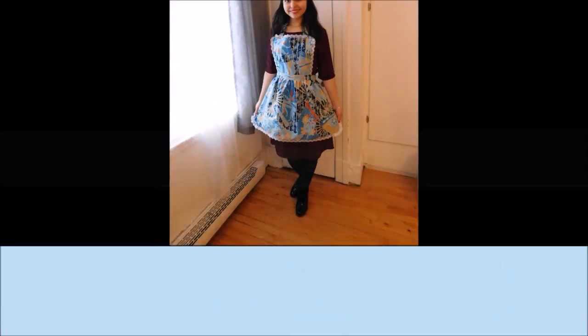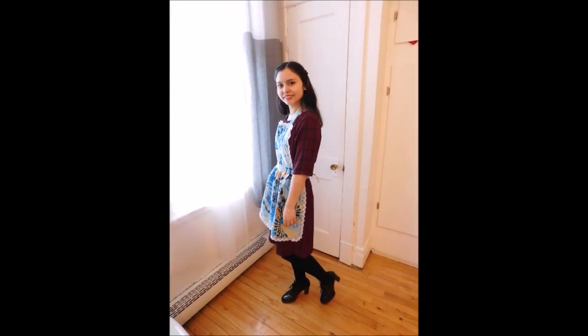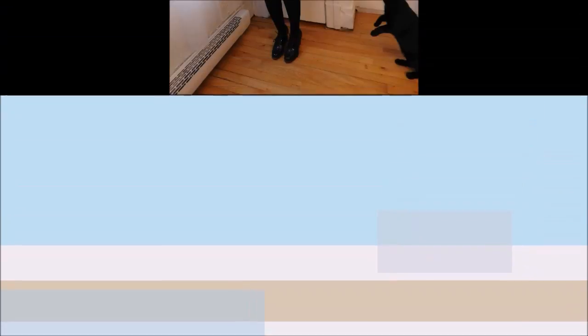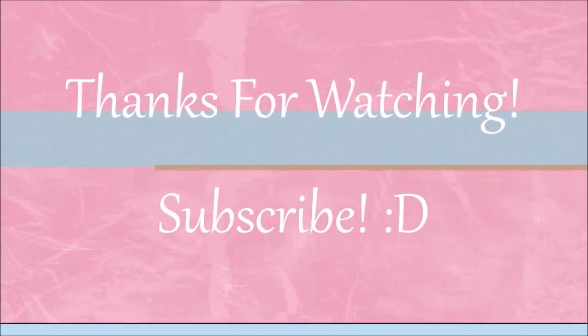Here is the final result. I hope you enjoyed this video. If you want to see more videos like this one, subscribe to my YouTube channel. Thank you.